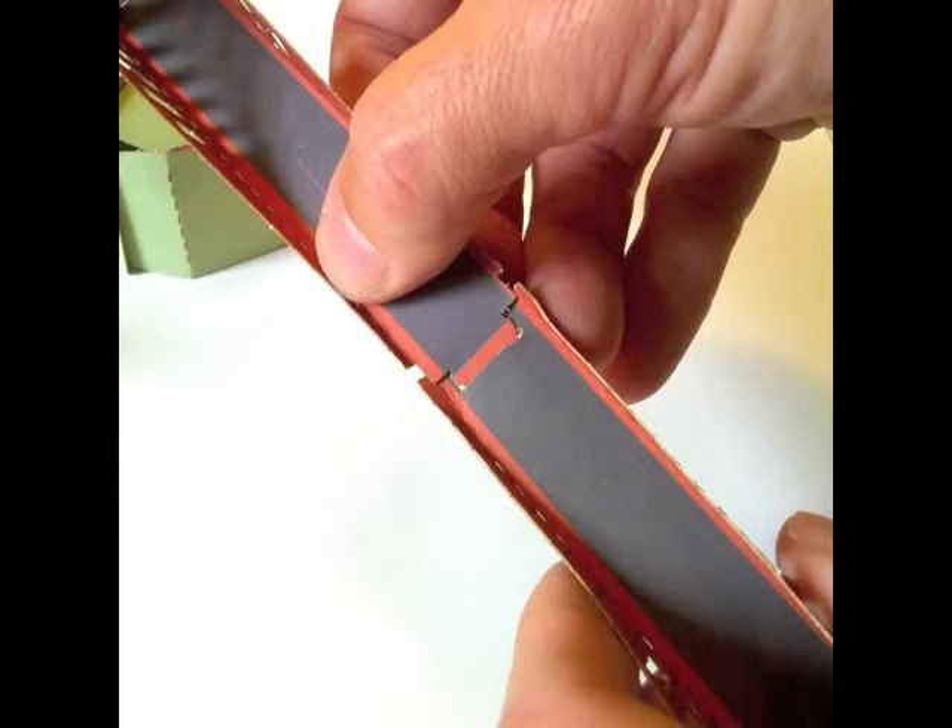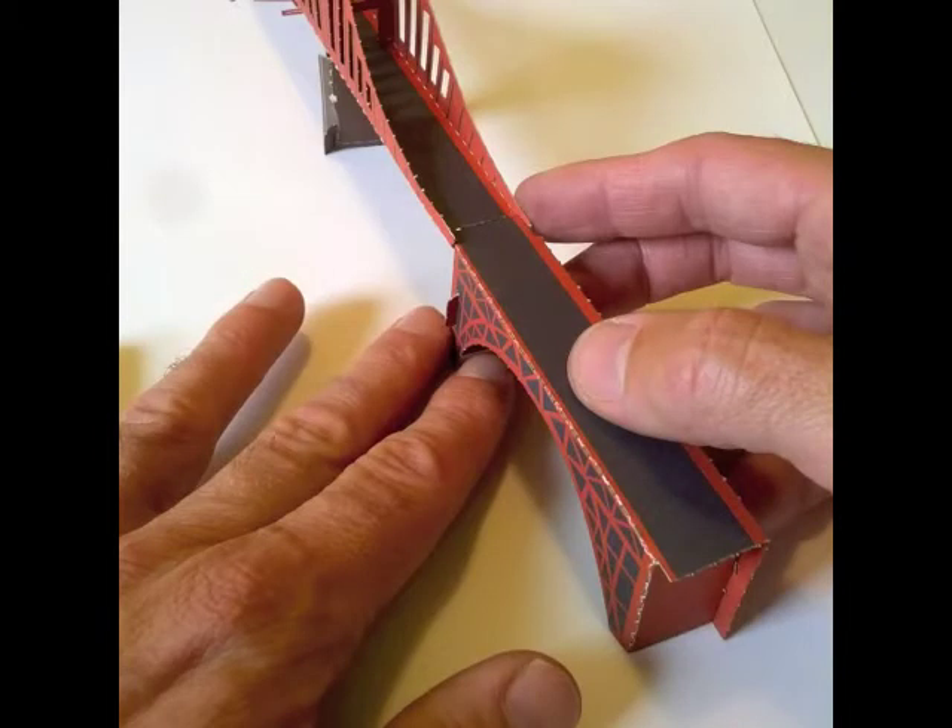Once you have the first bridge span connected to the land, you can connect the second span to the first span. And then finally, the truss portion at the end.